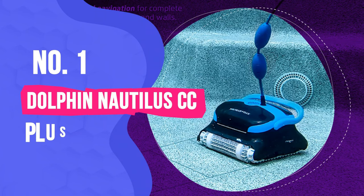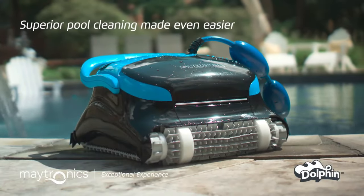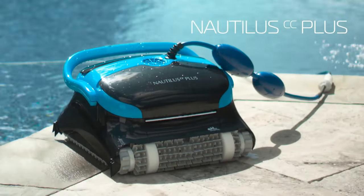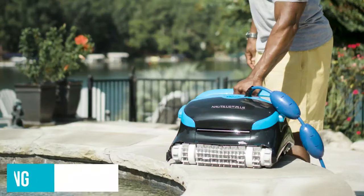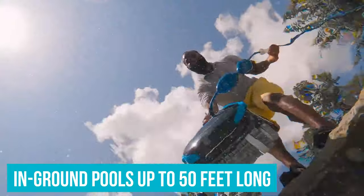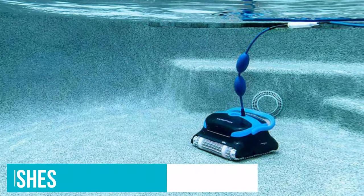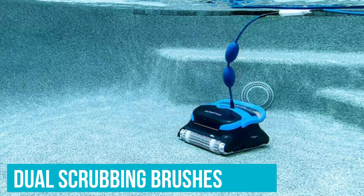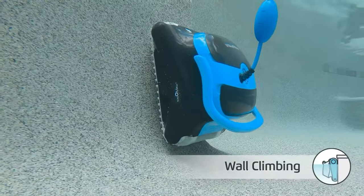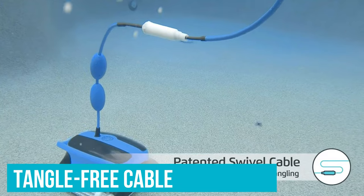Number 1: Dolphin Nautilus CC Plus Robotic Cleaner. Our top pick, the Dolphin Nautilus CC Plus, offers all the functionality and convenience you'd expect from a robotic pool cleaner at a mid-tier price point. This robotic cleaner is designed for in-ground pools up to 50 feet long and cleans your pool end-to-end in around two hours. It requires no pumps or hoses, features dual-scrubbing brushes to help remove dirt, algae and other debris, and uses smart navigation to clean floors and walls, with a tangle-free cable to prevent snags.